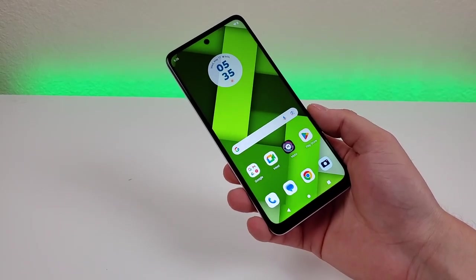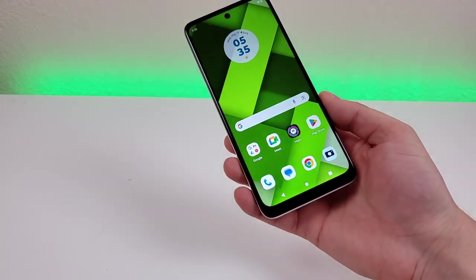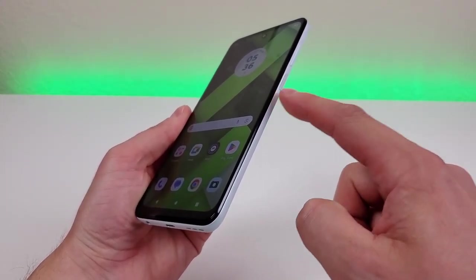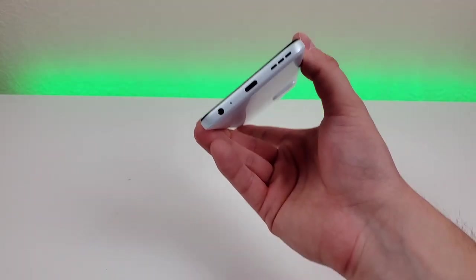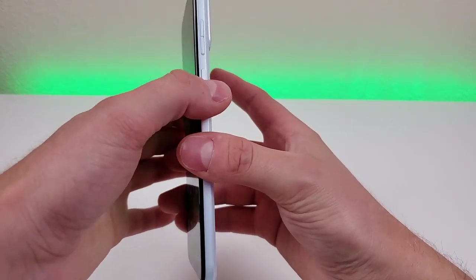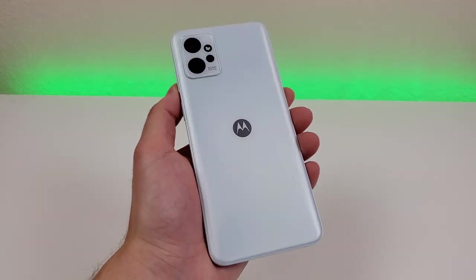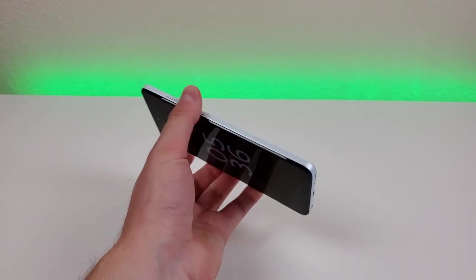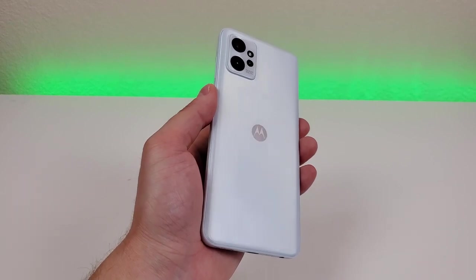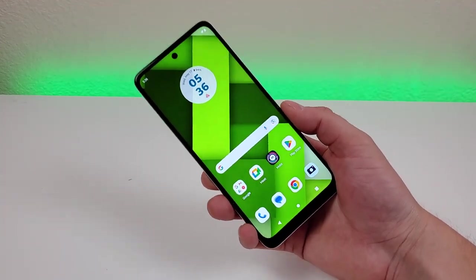Taking a closer look at the hardware: on the front we have the hole punch for the front-facing camera, the 1080p display, and a small bezel on the bottom. On the left side is the slot for the microSD card and SIM card. On the right side we have volume up, volume down, and the fingerprint sensor which doubles as the power button. Up top is the noise-cancelling microphone, and on the bottom we have the 3.5mm headphone jack, microphone, USB-C port for charging and data transfer, and the speaker. On the back we have the camera module with flash and the Motorola logo. The frosted finish on the back doesn't pick up too many fingerprints. Despite being made completely of plastic besides the glass display, the device feels of high quality and a lot more premium than it technically is — Motorola did a great job with the build quality and fit and finish.